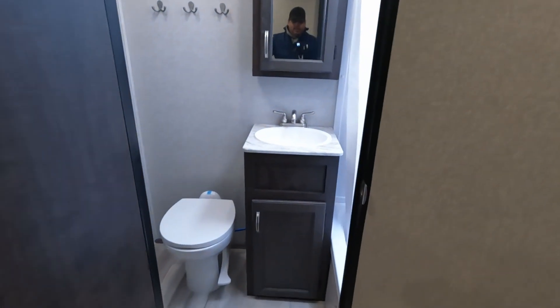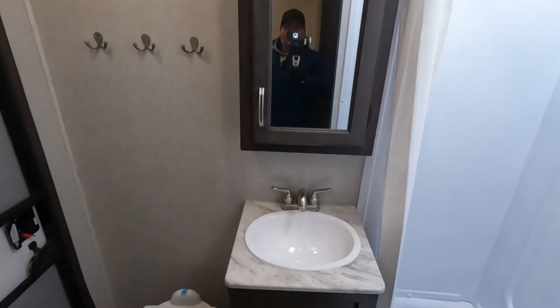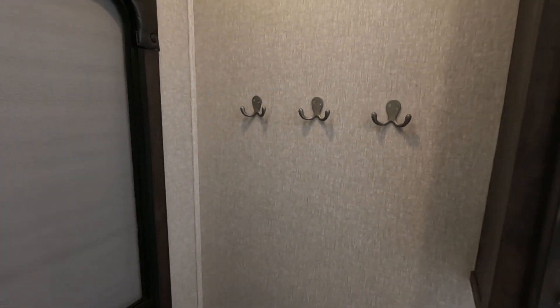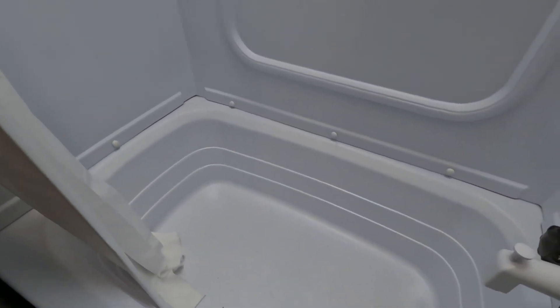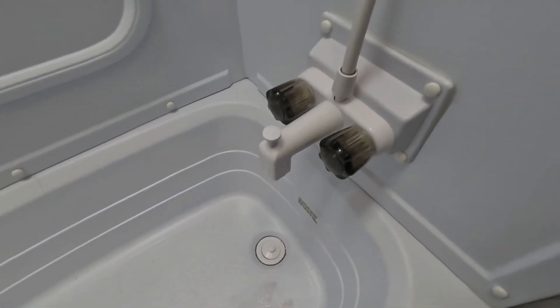This is the big feature that I love — the extra bathroom. And it's not just because it's an extra bathroom. You have a porcelain toilet, your sink, a medicine cabinet with a window, your extra exit — you can deadbolt it from outside so the kids can't leave. You have places to hang towels and your shower. But the best part is you have a tub that's pretty decently deep with a place to actually plug up the drain. It also has a traditional faucet to pour water out, which you don't see very often at all.